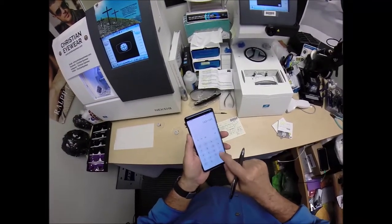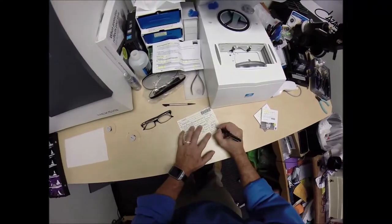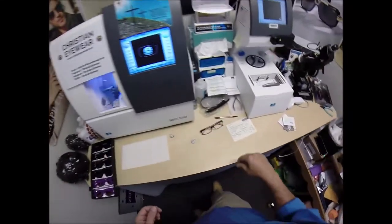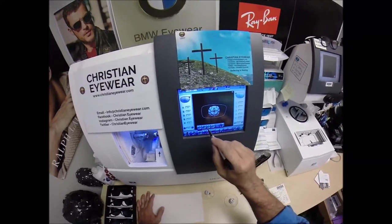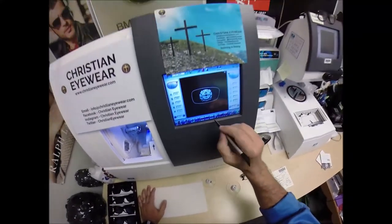Plus $149.99 plus $69.99 — for a total of $381.00. These are polycarbonate lenses. If they were plastic, high-index plastic, or Trivex, I would select that material, but we're going to stick with polycarbonate.